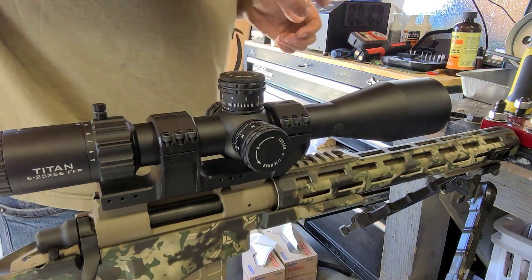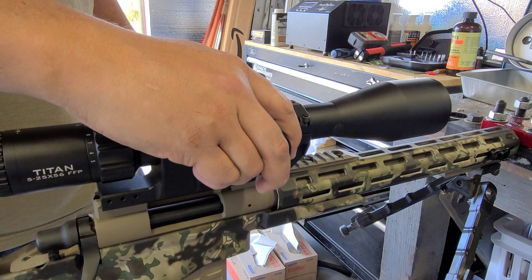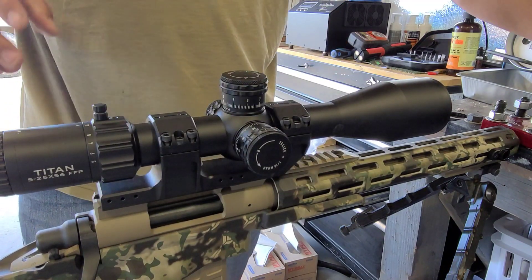Reinstall the scope caps, making sure they match the witness marks. At this point, you only want to tighten down the middle screws enough so you can still manipulate the scope and turn it left and right.